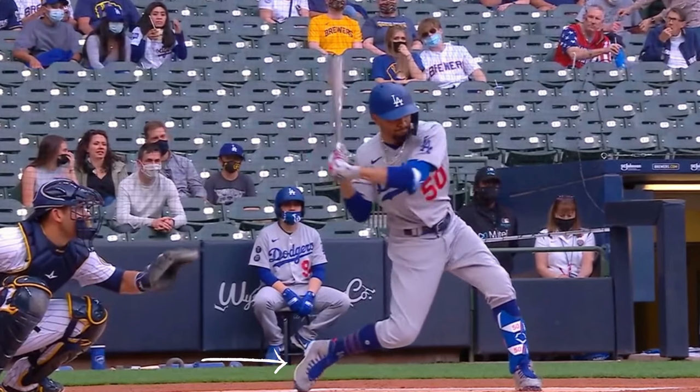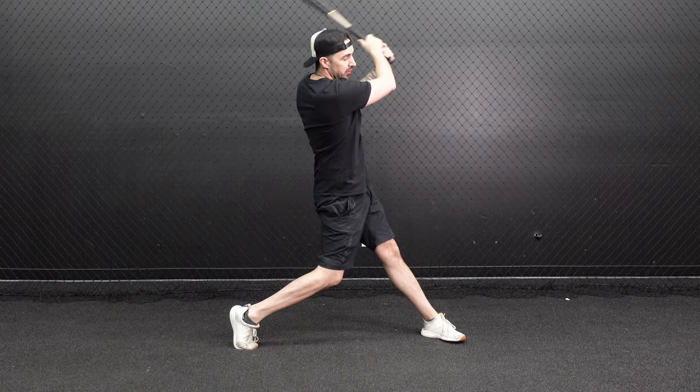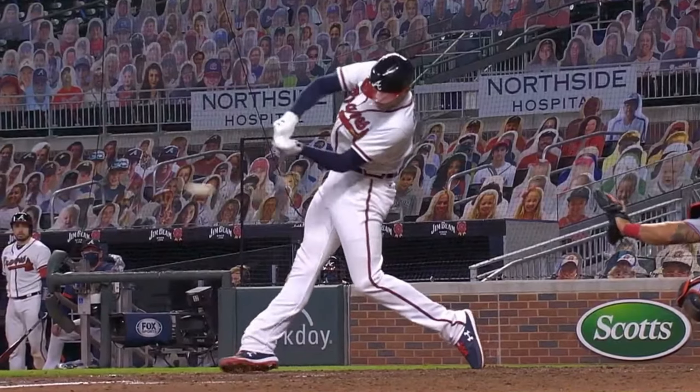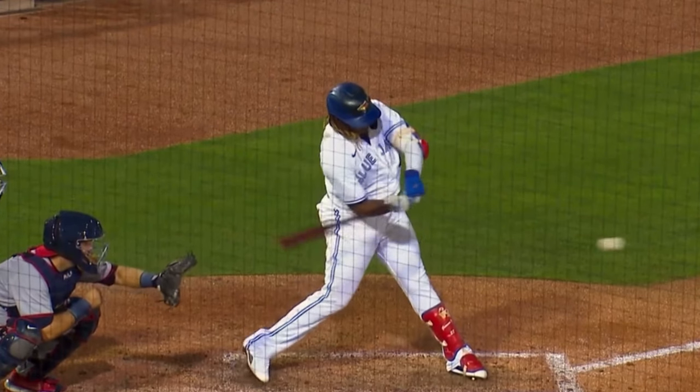So it's launch position, knee, hip, heel to swing and finish. If you pause any MLB player at contact, you're going to see that their back foot is actually moving forward and it's off the ground at contact.